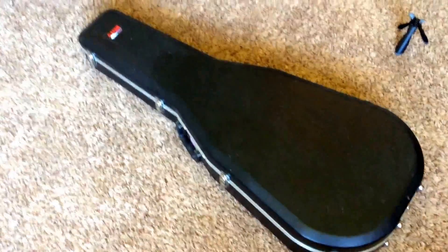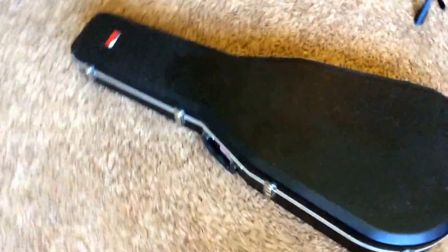Welcome back to another edition of Trogly's Guitars. Today we have my absolute favorite acoustic guitar model, a Gibson Dove.